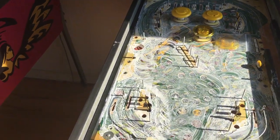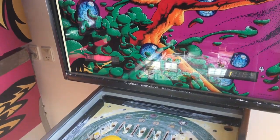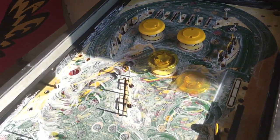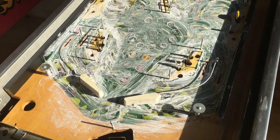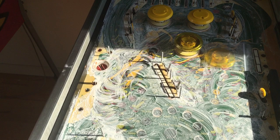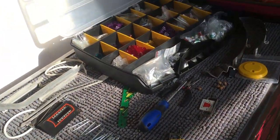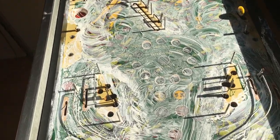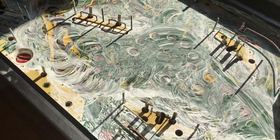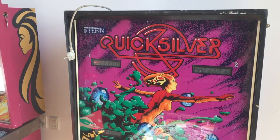Welcome to part 3 of this Stern Quicksilver restoration video. I hope you guys enjoyed parts 1 and 2. My friends are saying stop using your time filming these old machines because nobody will view those videos — go film new Sterns or new JJPs. But it is what it is. I have so much love for these. If I get 10 views and 10 comments, I've connected with 10 other people, and that's enough for me.